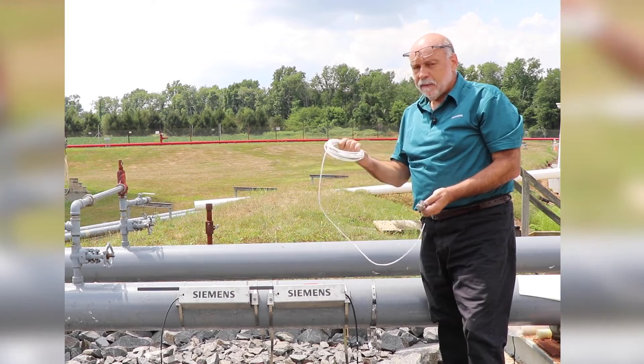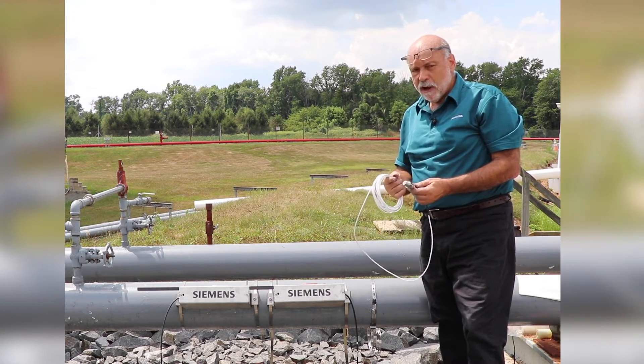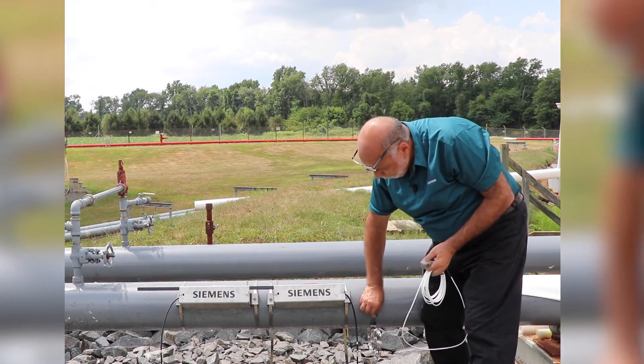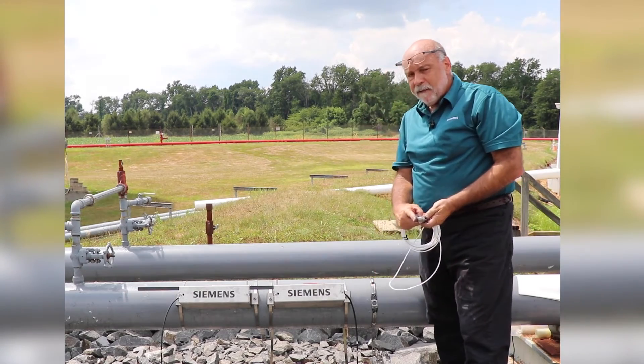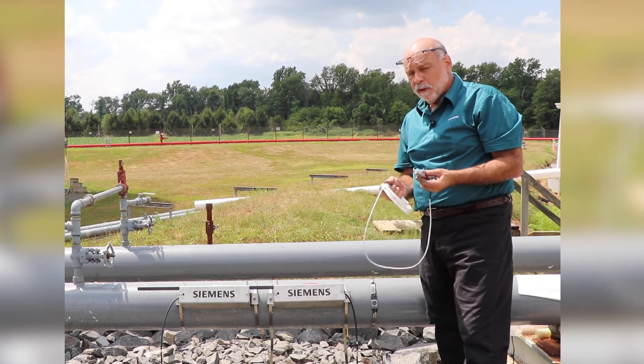You don't want to bend the end of the wire until you screw this on, otherwise the cable will just ravel up. Position this to wherever it's easy to get to. You're going to have to put white thermal compound on here, which comes with the RTD.